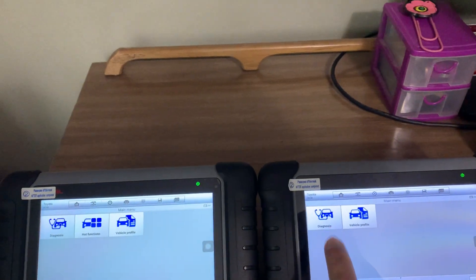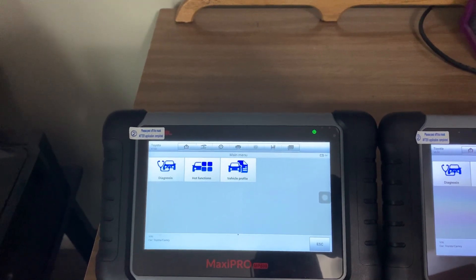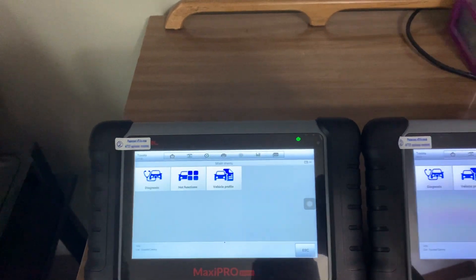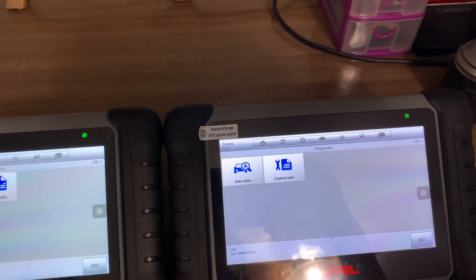As you can see on the left, the MP808, you have the hot functions options on it. On the MK808 it doesn't show those.